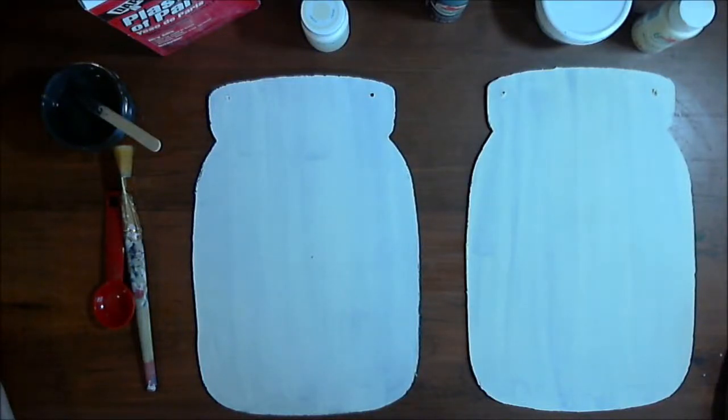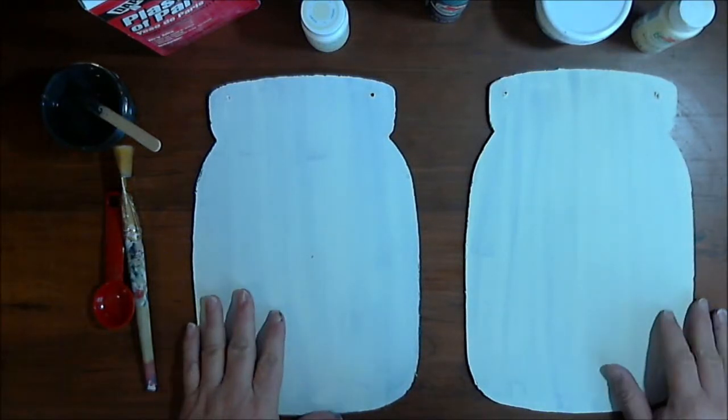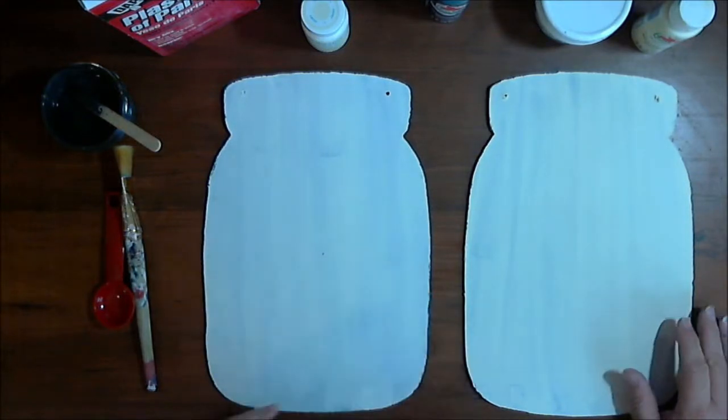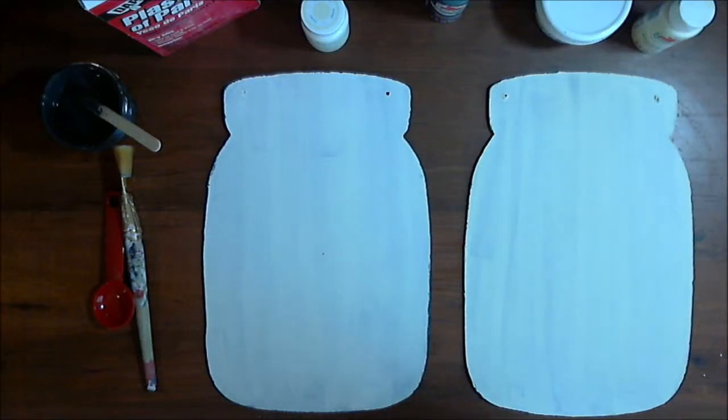Hi everyone, welcome back to Crafting at Whimsy Wonderland. My name is Stacey. Last night I decided I wanted to try to make my own chalk paint. I've been seeing some recipes on Pinterest, and it just so happened I was out of some paint that I needed, so I thought, well, let's give it a try. I looked on Pinterest and found a recipe I could get all the ingredients for locally.